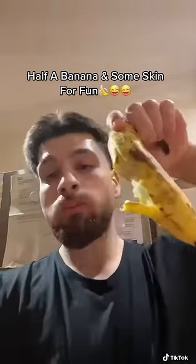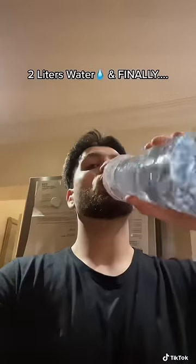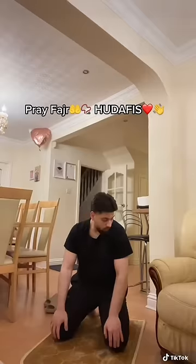Half a banana and some skin for fun. 2 liters water, and finally, Barakallahu feekum.